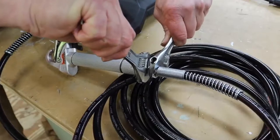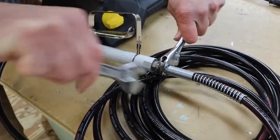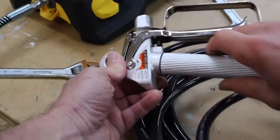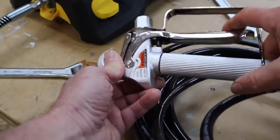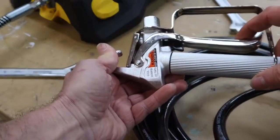The Wagner 518-080 sprayer is at home painting exterior and interior walls and other surfaces. It's compact and lightweight, meaning you won't have to struggle with handling the sprayer as you move it from room to room or while painting long walls.